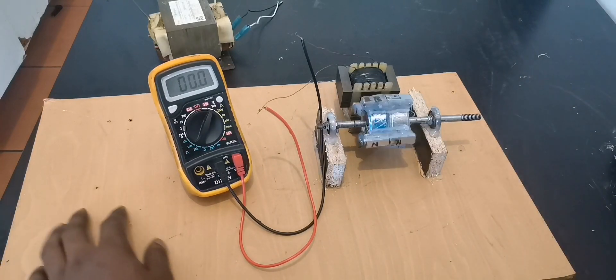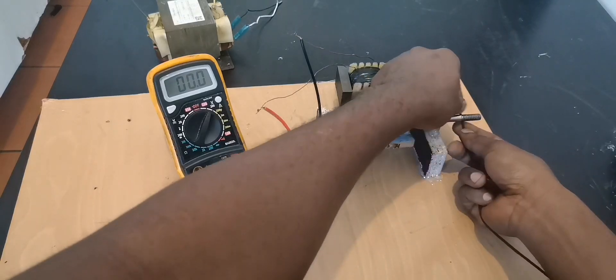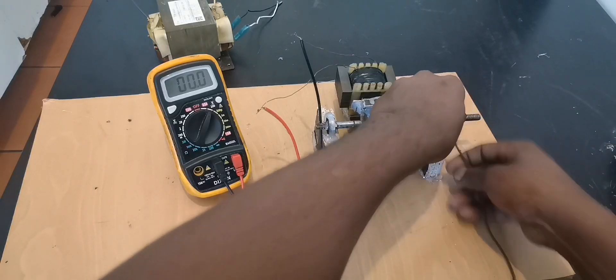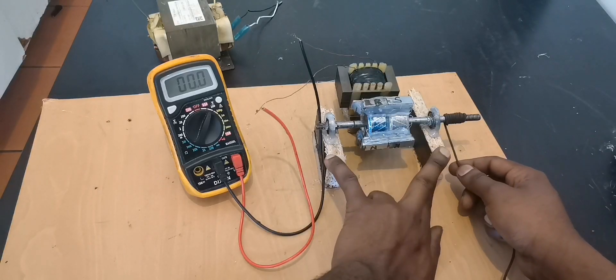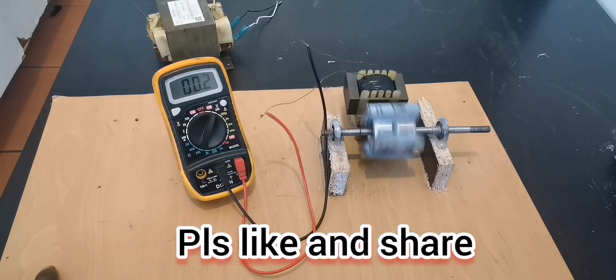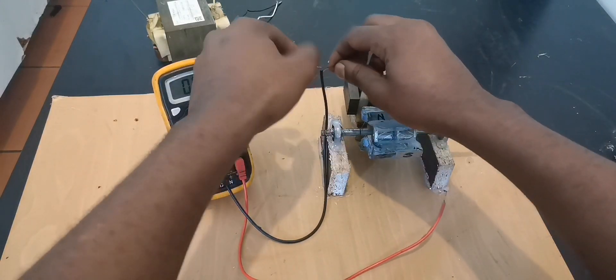We're making about 6 volts with hand rotation. Let's give it a try with the rope — it's going to work much better, but our magnets are not secured so they may come out from the force. Anyway, I'll try my best. Okay, not too different. Now it's time to bring in our high-voltage step-up transformer.